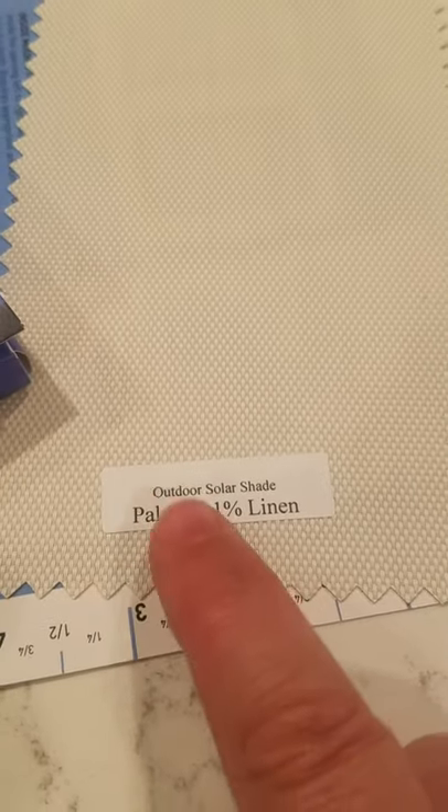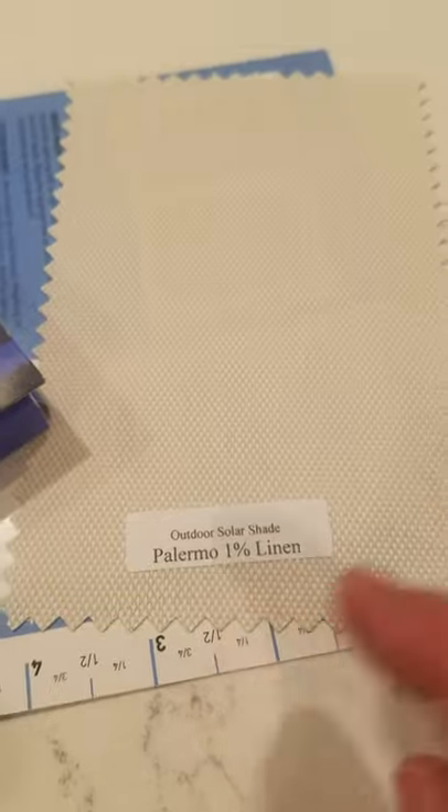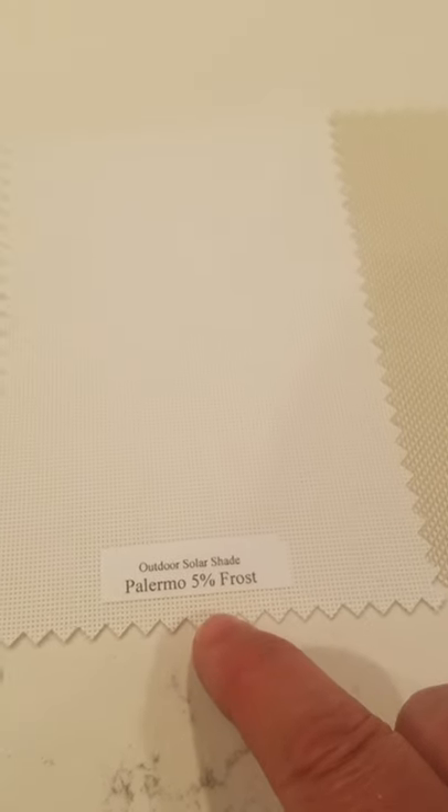Something interesting I'm learning about these outdoor roller shades — there's a percentage on each fabric sample, and the lower the percentage, the less light that is allowed through that shade. If you go up to like 10% or even 14%, that's going to let more light through. I want like no light through, but I also want to be able to see a little bit. So I'm kind of leaning toward the Palermo, maybe a 3% frost, but I'm really liking this really light colored fabric right here.